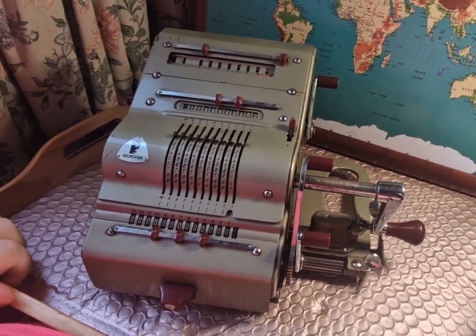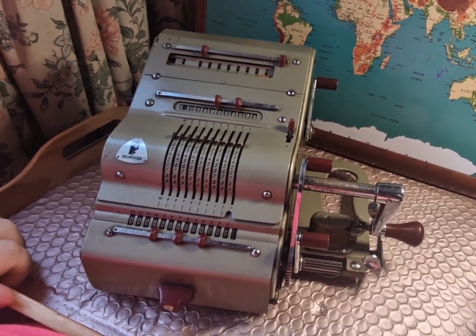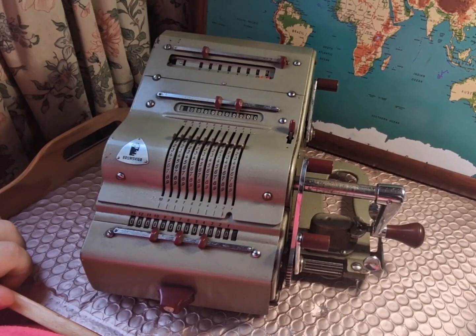Hi, welcome to this video. Today I'll be showing you how to use the Brunsriga 13RK mechanical calculator. I'm making this video because I started using it and I really could have done with a video guide. There is a PDF of the instructions which I'll link in the description below, but they are very, very complex.